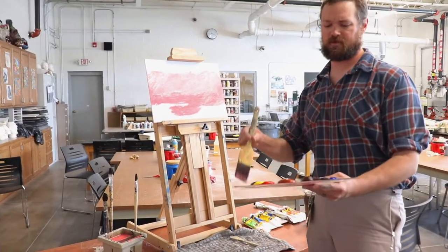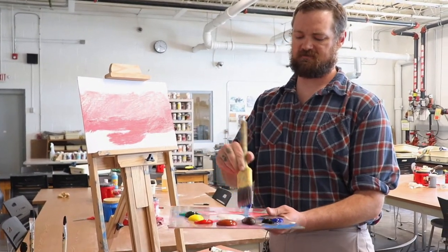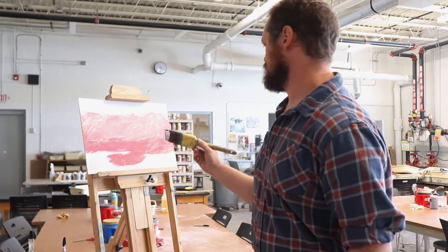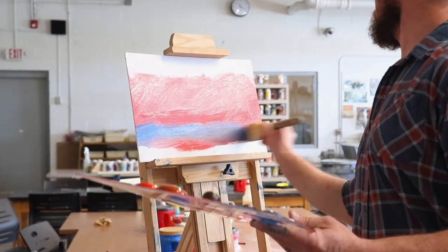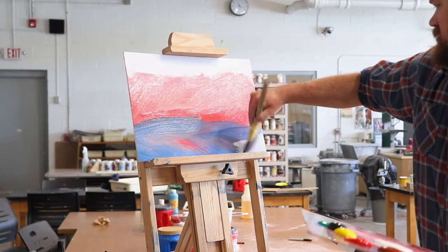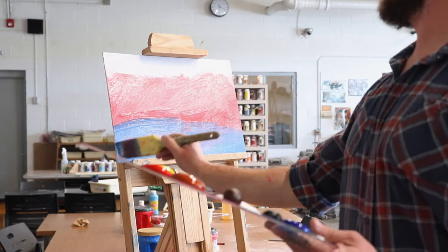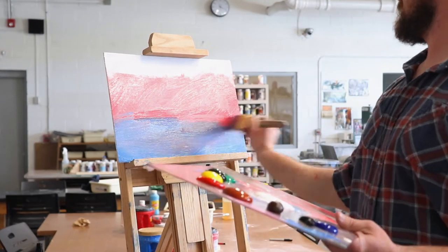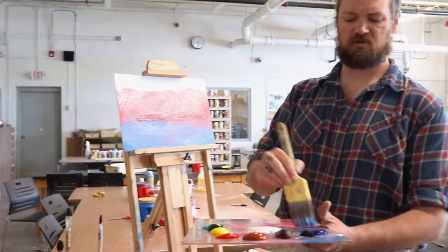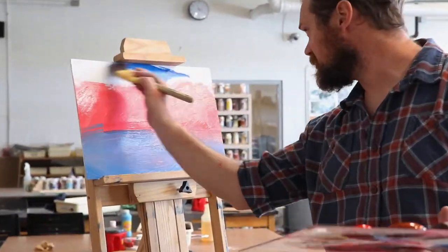Beat the devil out of that real quick. We're going to switch some colors up. Again, like Discovery Ed, we're switching techniques to fit whatever the situation may call for. I don't know, what do you think? It's starting to look like a water landscape. That's what's so nice about painting — there's no pressure. We can do whatever we want.